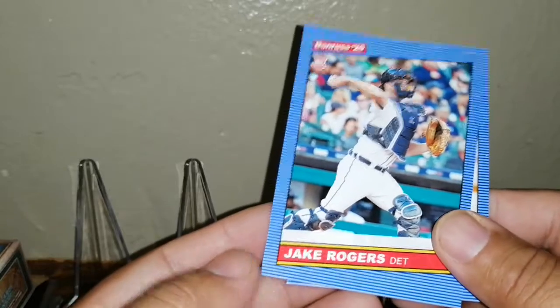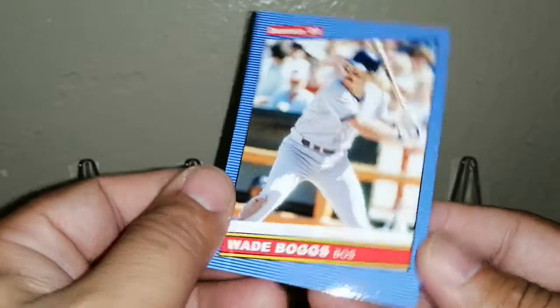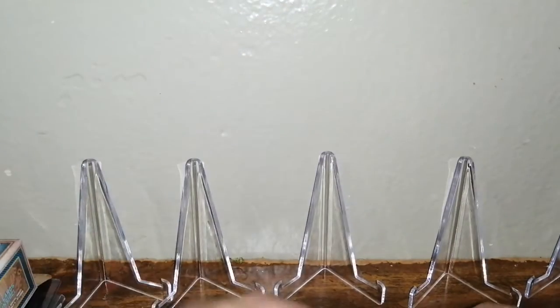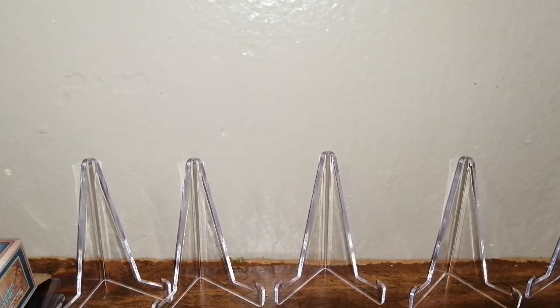We got a Jake Rogers rookie, and a Wade Boggs. Shout out to Wade Boggs' fan channel, and also DV — check him out, he's really good. That was a somewhat decent pack of Donruss. We're gonna crack on to the second pack — this one feels a little thicker, we'll see what we got.